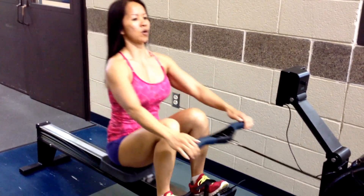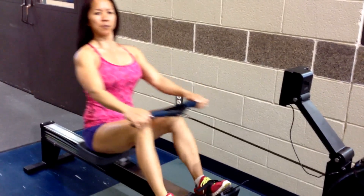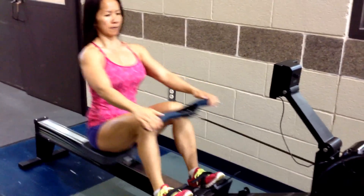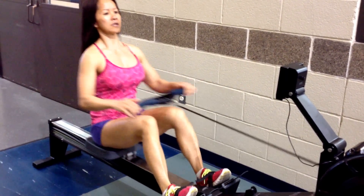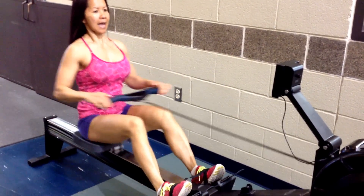So I can go for 30 more seconds. Make sure you keep your posture nice and straight, head in line with the spine, hold it back, just up.